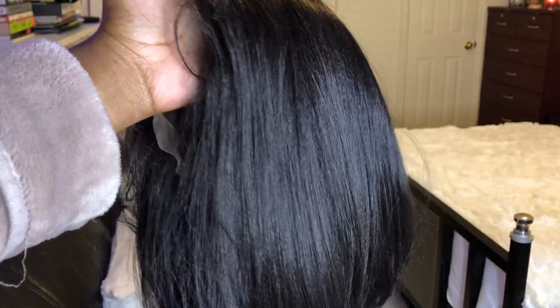The lace on this comes pretty gray on my skin but I'm gonna try my best to blend it. The texture on this one is a light yakky texture.